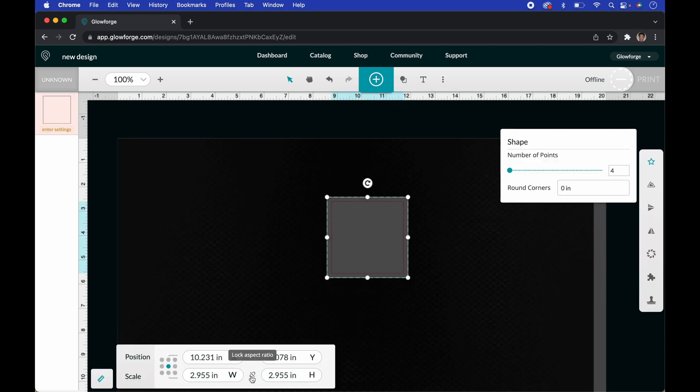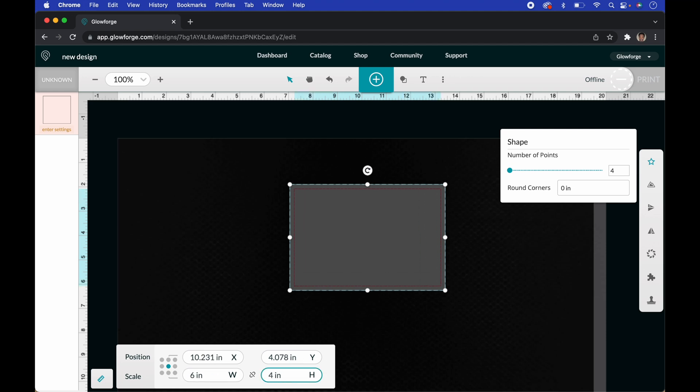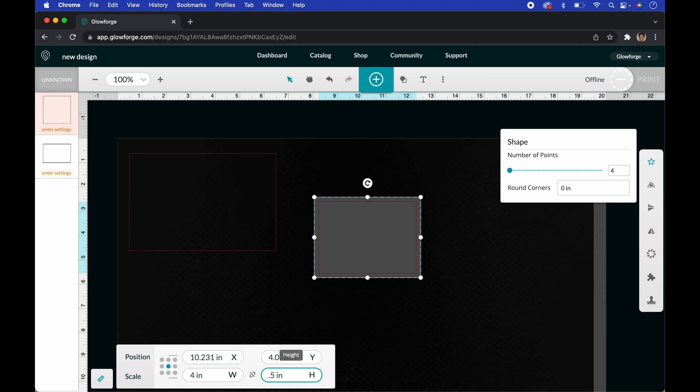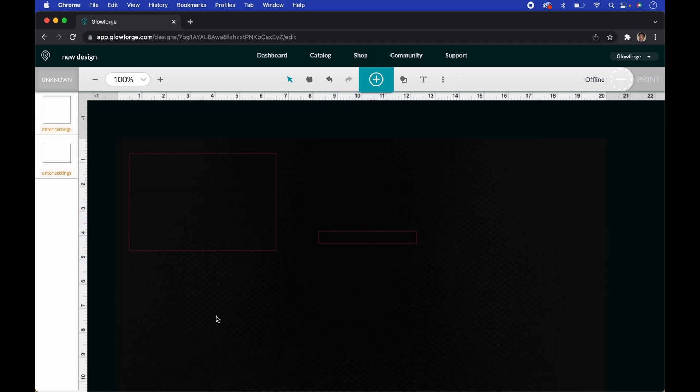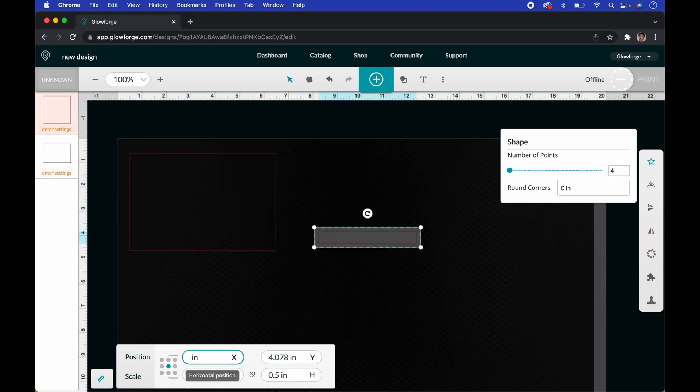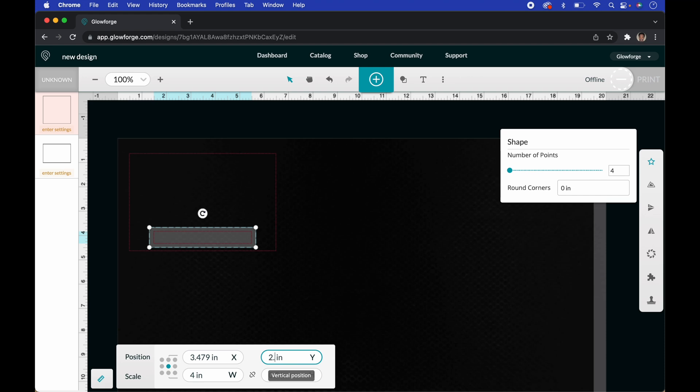The first thing we're going to do is go up to Insert Shape, insert a square. We're going to make sure the lock ratio is unlocked and make it six wide and four in height, put it to the side, then insert another square and make this one four by 0.5. To center it, we use the position tool — set the X to 3.479 and the Y axis to 2.627, and it lines up directly in the center. Then we change the material to medium white acrylic so we can cut it out.